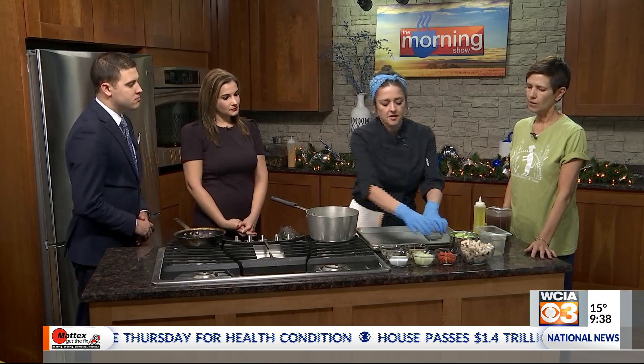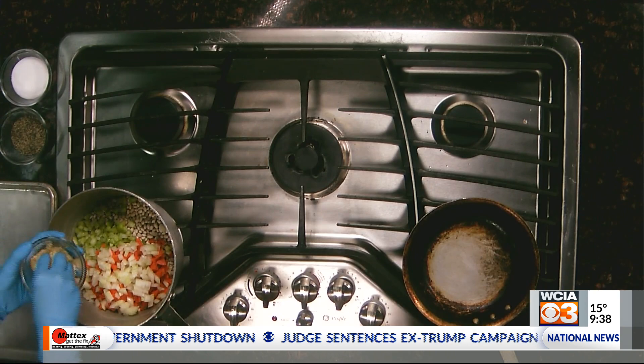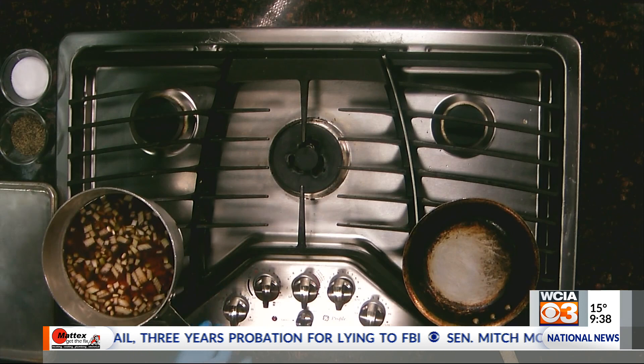So right now I'm going to start the white beans. We're doing white beans, carrots, onions, garlic, and a little celery. And then some vegetable stock that I made in the restaurant. We're going to start this first because this will take about an hour to cook. Throw a little pepper in there.